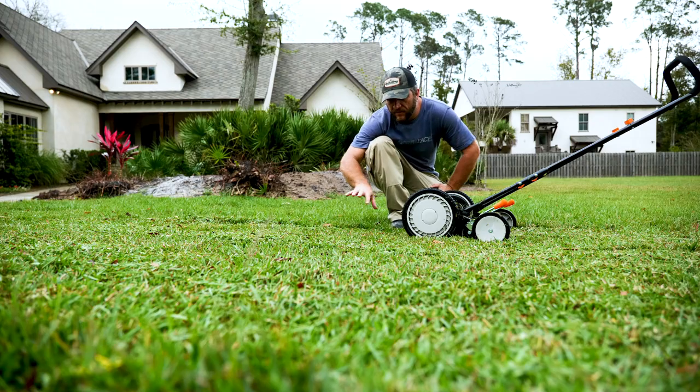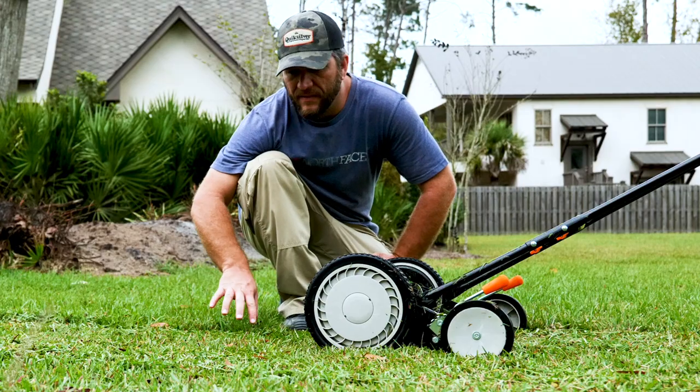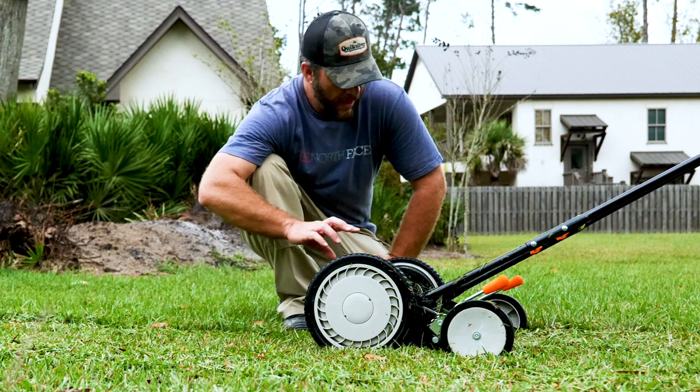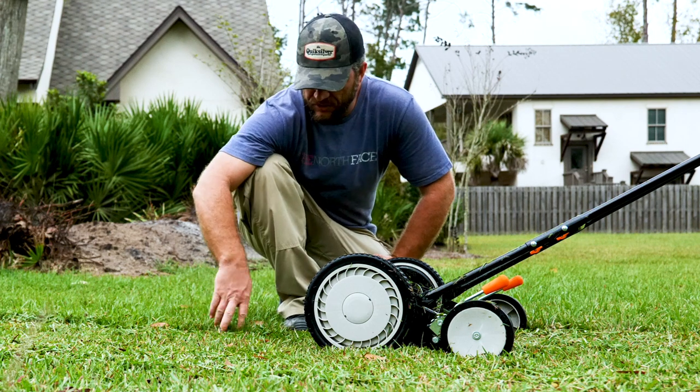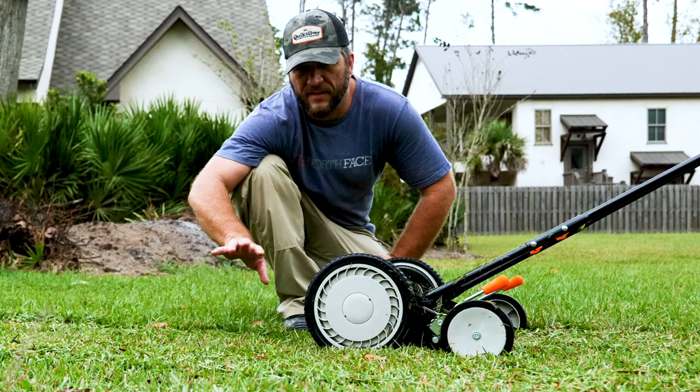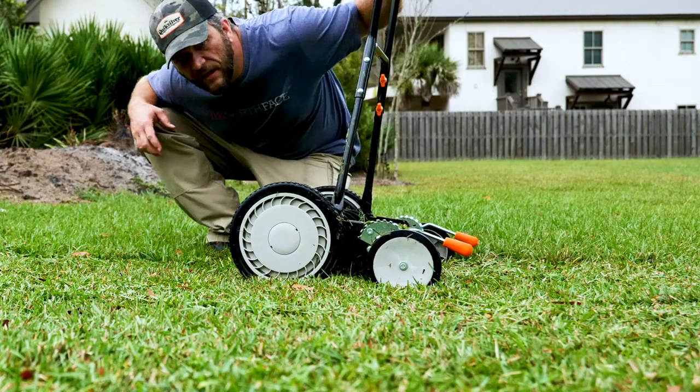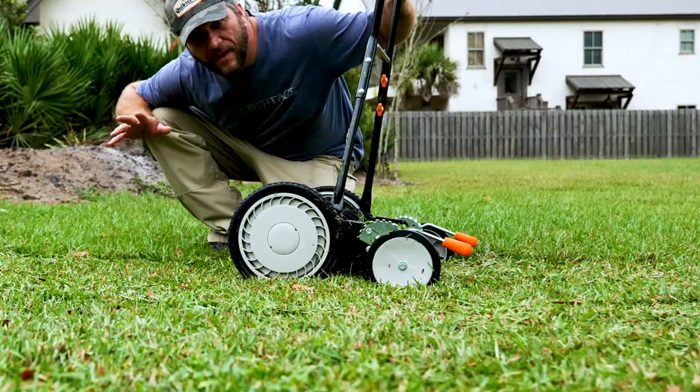In this really thick grass at this height — yeah, no bueno. So I'm going to lift it up and see how it does because I've just got it set too low. I don't think it's anything with the lawn mower itself. Okay, I've got it set to two and a half inches now. Let's see how it does.